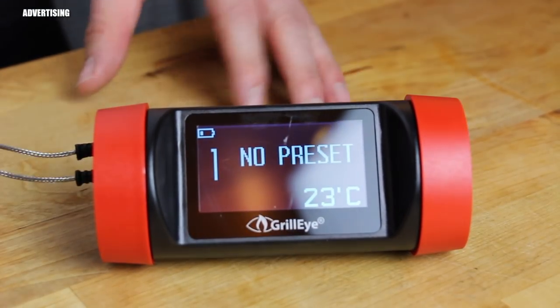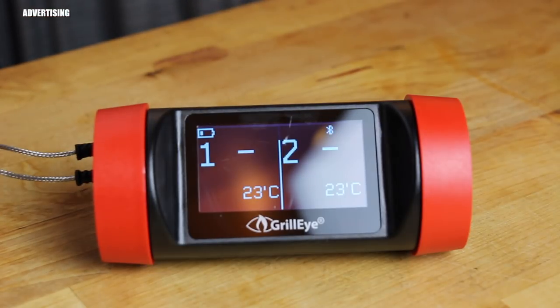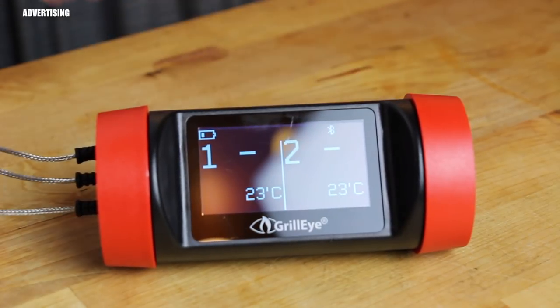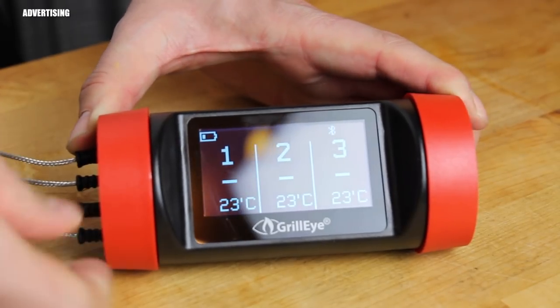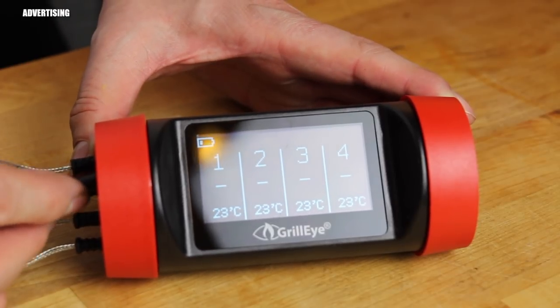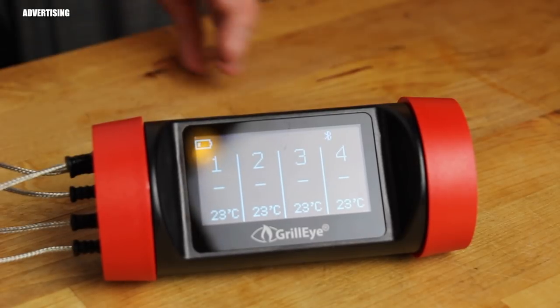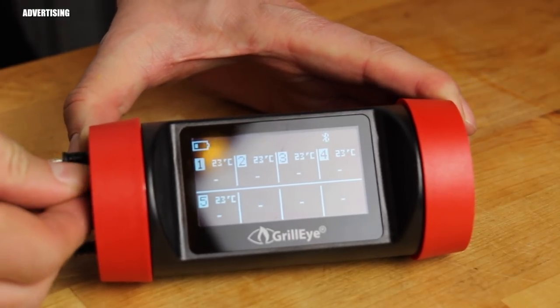Another improvement: previously, if you had more than one probe inserted, you had to wait for the display to cycle through each temperature one at a time. Now you get an overview of all eight probes on one screen. You can see here with four probes connected, and when you add a fifth, sixth, seventh, and eighth, the display divides to show them all. That's really helpful.